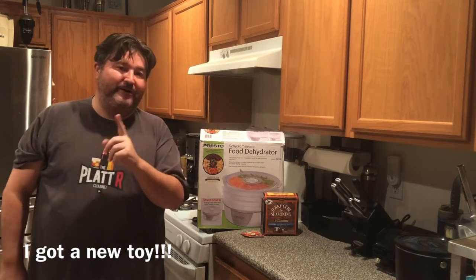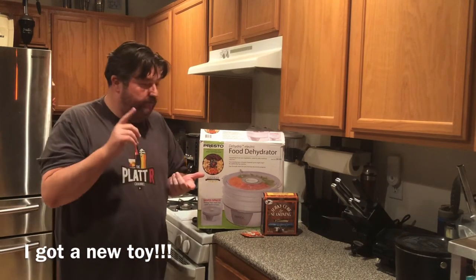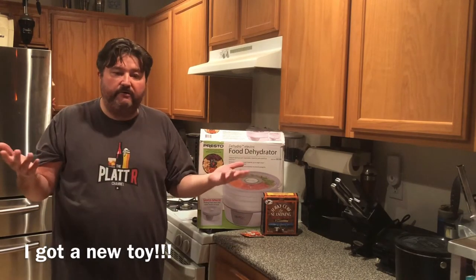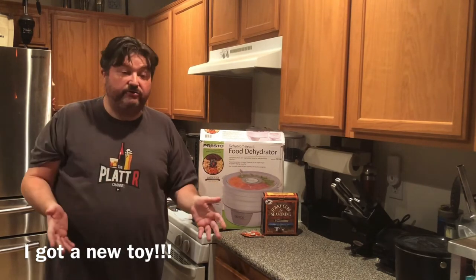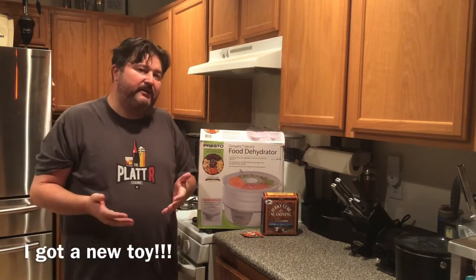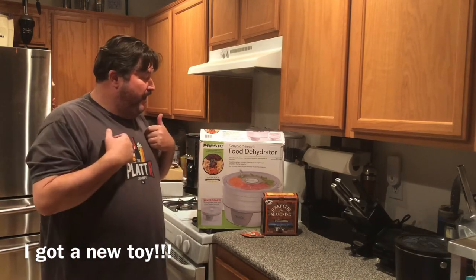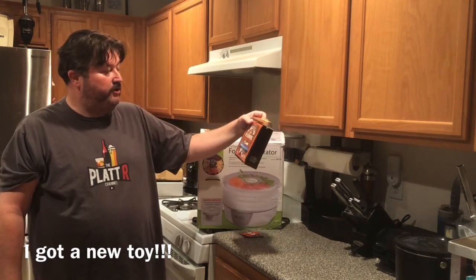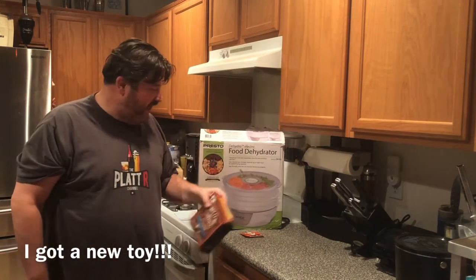I picked up this dehydrator and naturally I've got to make beef jerky with it, and that's what we're going to do today. I've got a pound of ground turkey — you could use ground beef, whatever animal you like, as long as it's lean. I chose turkey because it was on sale. Since this video is more about the dehydrator and comparing it to an oven, I'm going to do a pretty simple batch using my jerky seasoning and cure kit.